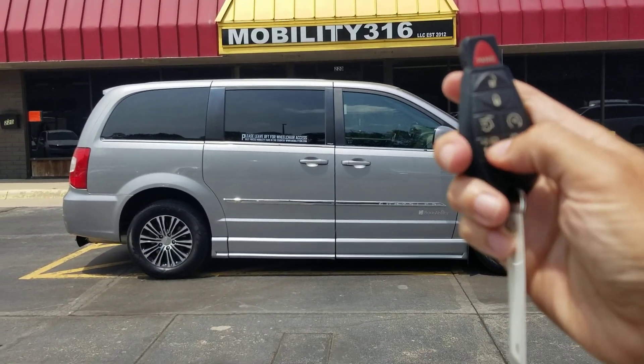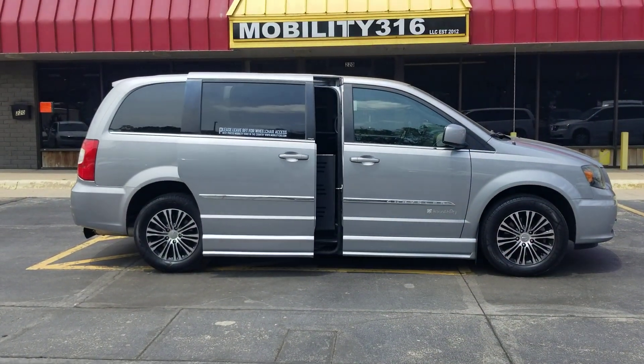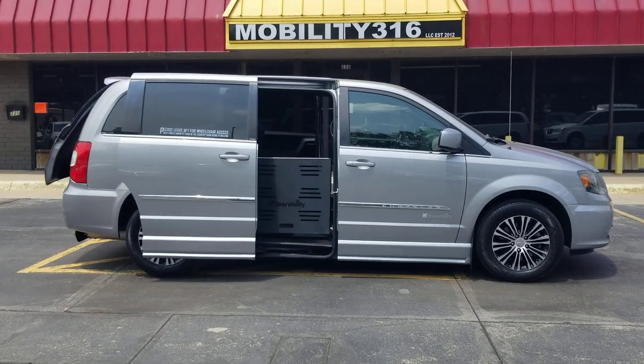Good afternoon, it's Jeremiah, Affordable Mobility, and today I'm shooting a video of our 2014 Chrysler Town & Country.